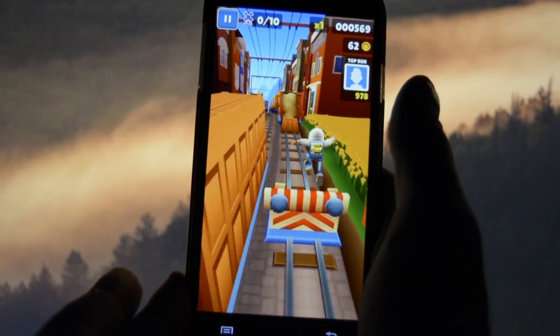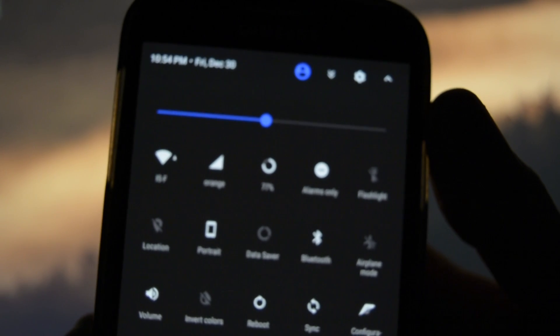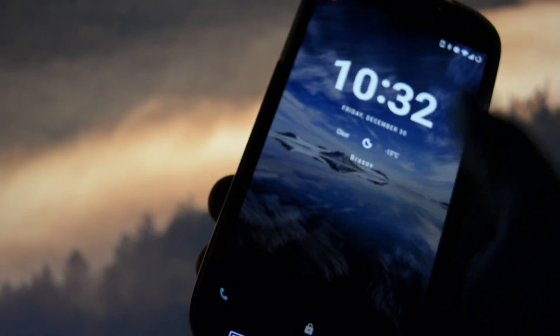As always, a quick disclaimer before I get into the overview: if you want to flash this ROM and you don't know how to do it, please check out my universal video on how to flash a ROM on an Android device. Also, I came prepared with a couple of frequently asked questions in order to save your time.